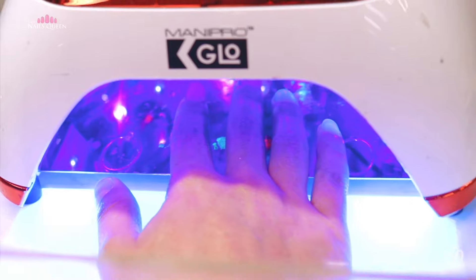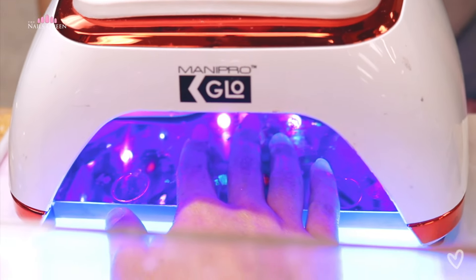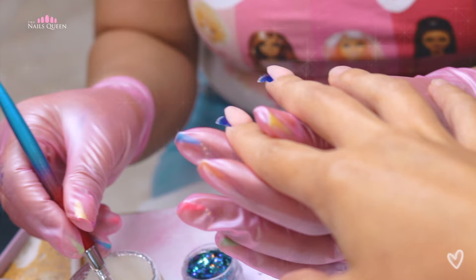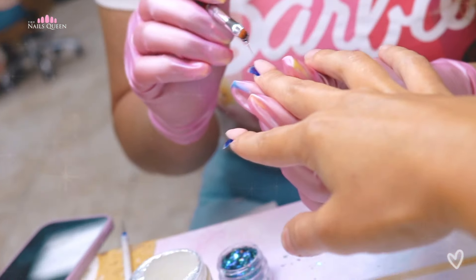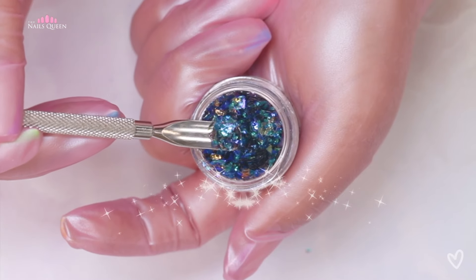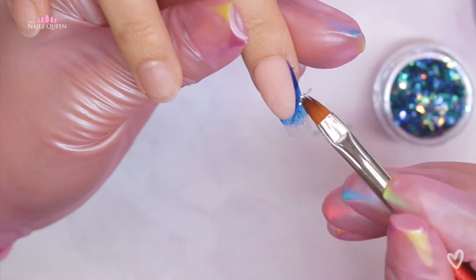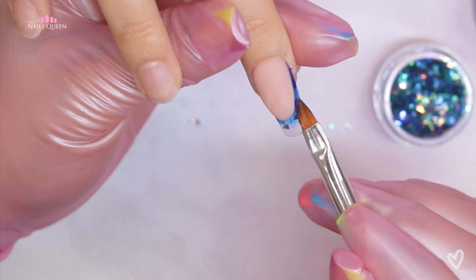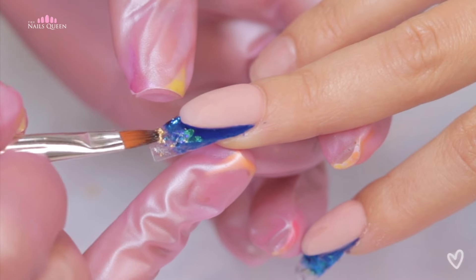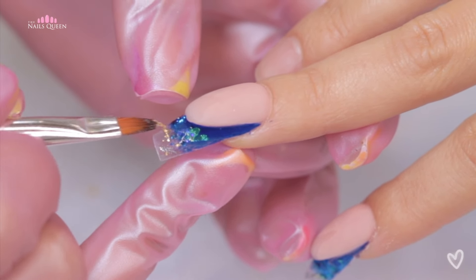Then she's going to apply a thin layer of builder gel on the free edge of the nails she's working on, and she's going to apply this gorgeous electric blue mylar that has an iridescent quality to it. She did this for two reasons: one because I gave her creative freedom, and second because she wanted to teach you guys how to encapsulate using this technique. We cure this product for about 15 seconds under the lamp.